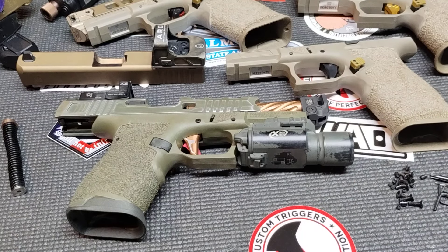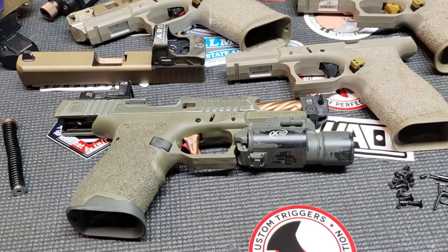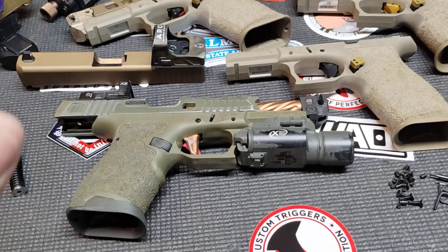Hey everybody, welcome back to Bass and Bonsai. Got a quick unboxing, talk about a few things. SHOT Show is taking place. I don't have any info other than what videos I've seen on YouTube, but I will tell you a couple things if you're not watching videos on the kind of main few pistols that interest me this year.